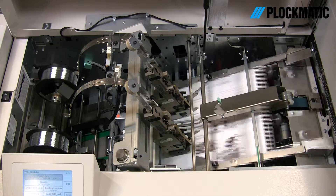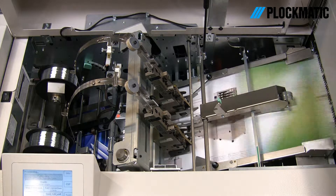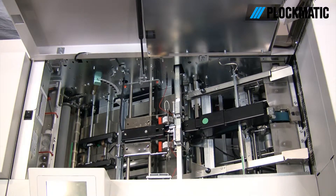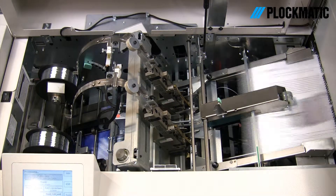In the versatile booklet-maker, the sets get collated, stapled, and folded. And it's your choice — you can select easy-to-load staple-head cartridges or a wire-stitching head for cost-effective heavy production.